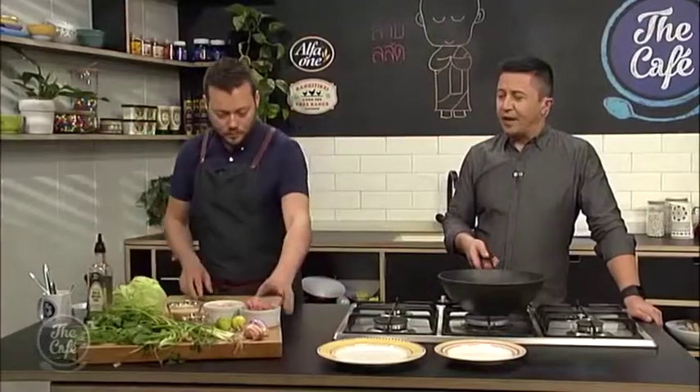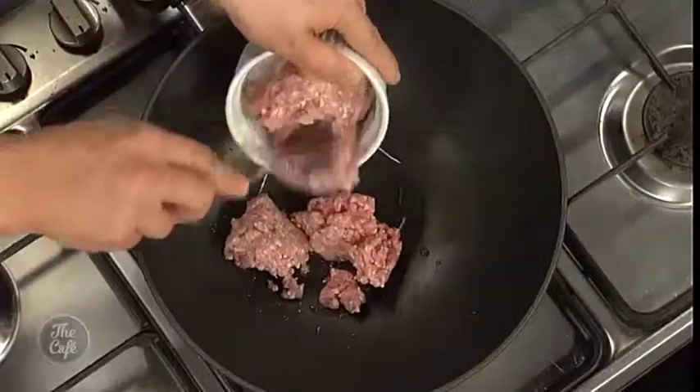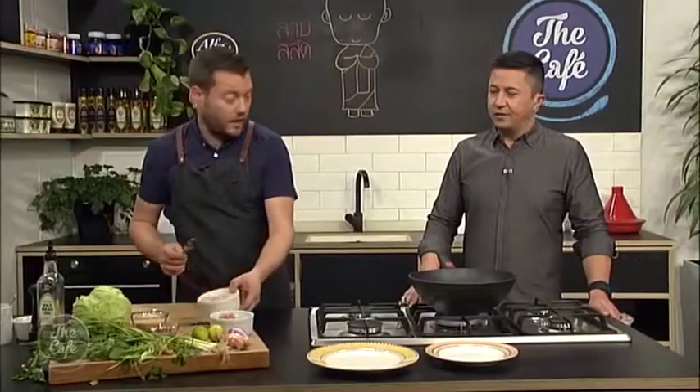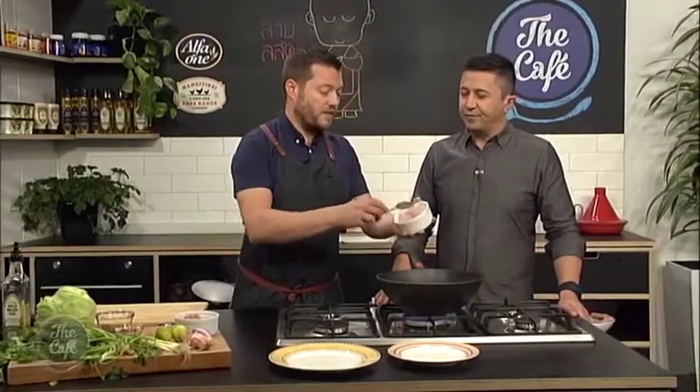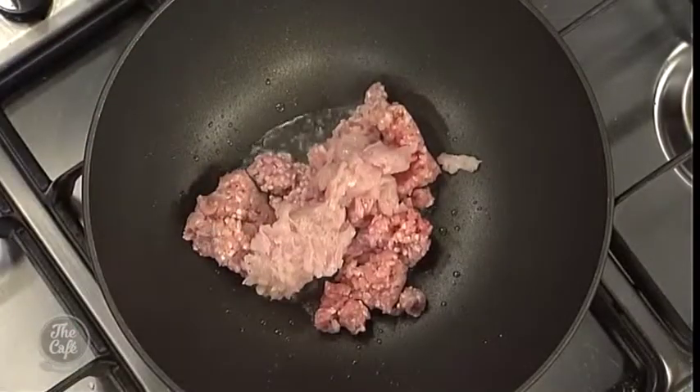So a little bit of oil in there. Can you use any mince, or have you just chosen this because it tastes best? Yeah, it's quite nice to use a combination - we're using half pork, half chicken. You can do it all with chicken, do it all with pork. You could probably try it with beef, though it's probably better with pork or chicken. You could even try it with fish.